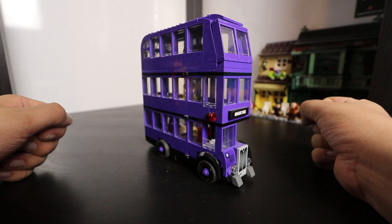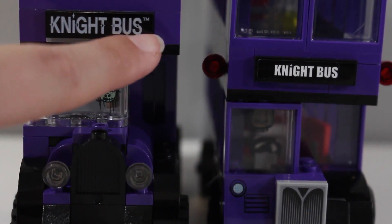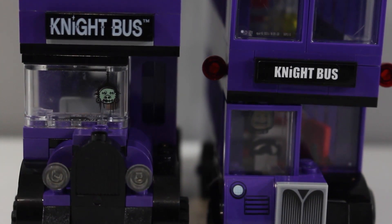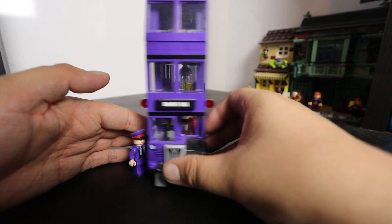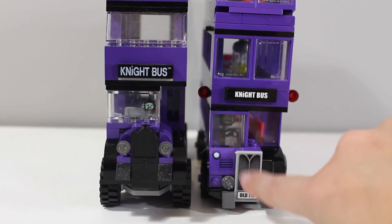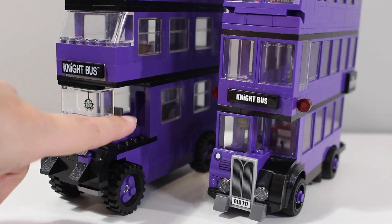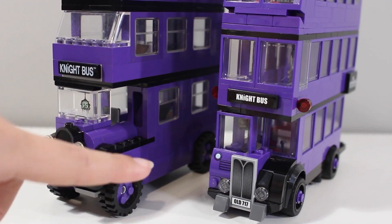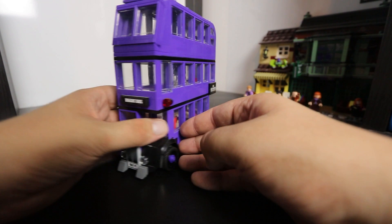Even the stickers for the bus complement the look so nicely. And thank God they got rid of the trademark logo that they've had to put on some of the other sets, just because the Night Bus term is trademarked. One thing I really like about the bus is the new front section. I think they nailed the way the front of the Night Bus looks, even though some people might see it as a cop-out because they're using a giant sticker. I personally think that was the best option, considering all the moulded pieces that look like grills would either not work or be too big.